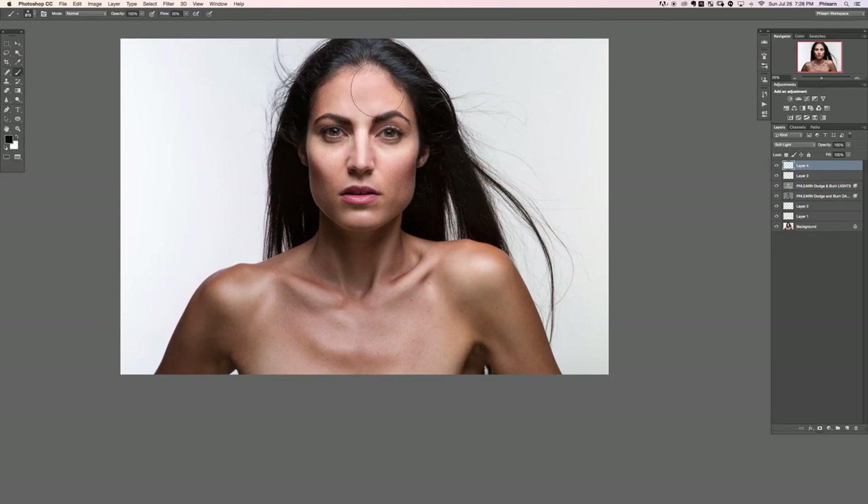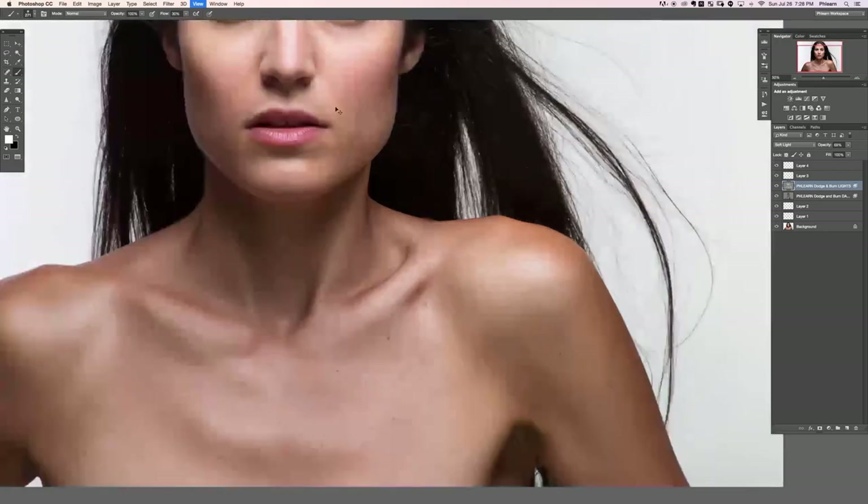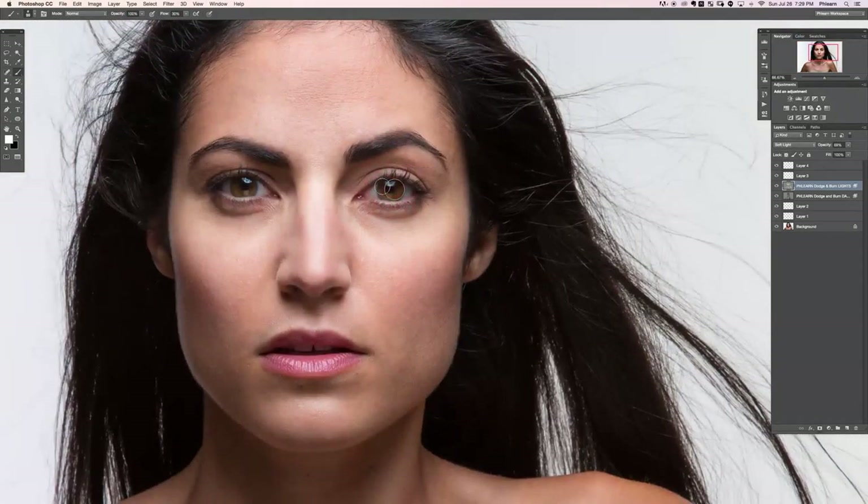Let's create a new layer, change it from Normal to Soft Light, and paint black on her forehead to darken it just a little bit. Keep in mind this image wasn't heavily retouched before we started — we did do a little with skin and blemishes. These darks are a little too dark, so we'll lower the opacity of that layer. Then paint some lights on her hair to bring out the highlight, and do the same on her eyes.